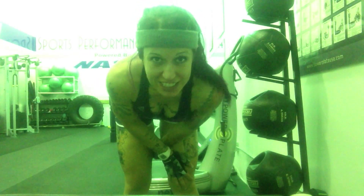Let me know what you guys thought of this one. And remember, you can become your own superhero.